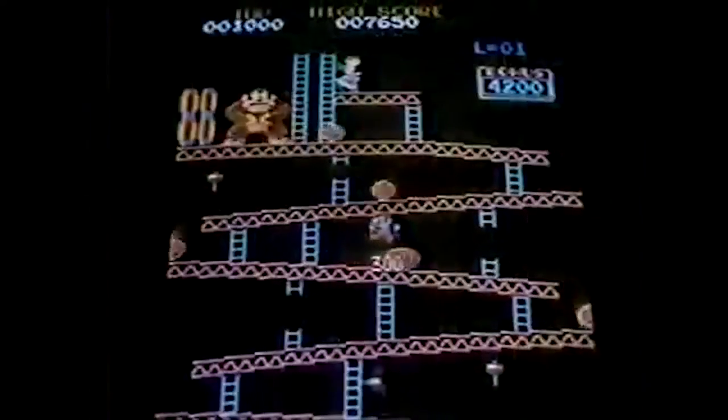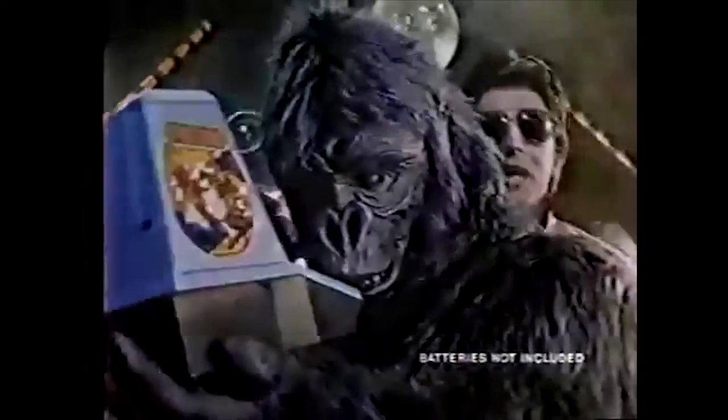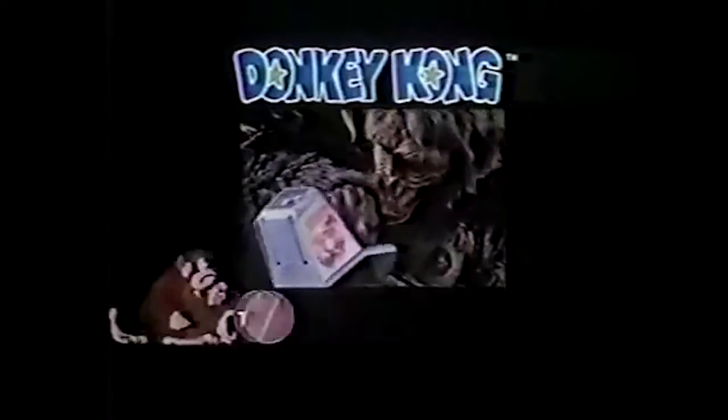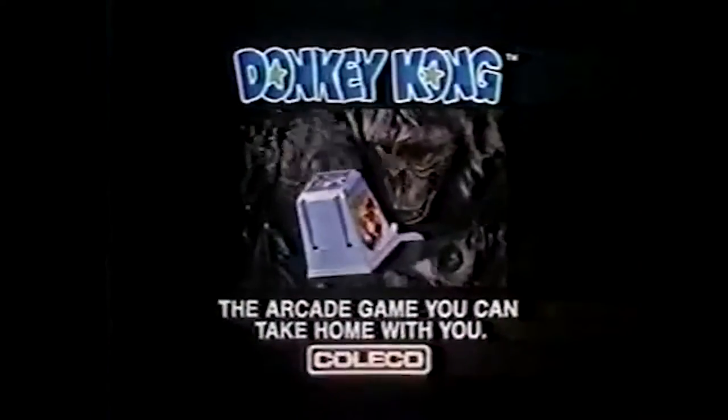Mr. Arcade, get him out of here — he's playing Donkey Kong. You like Donkey Kong, hey? It's the official tabletop version of Donkey Kong. And it looks and plays as bad as that little screenshot looked. And it looks, plays, and sounds the same. It even has different screens as you get lively. And even more important, you can take Donkey Kong home. Official Donkey Kong — the arcade game you can take home with you, from Coleco.